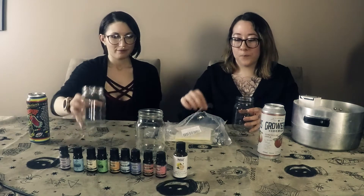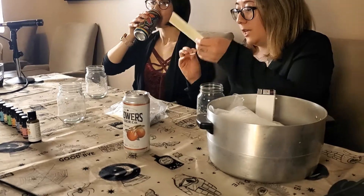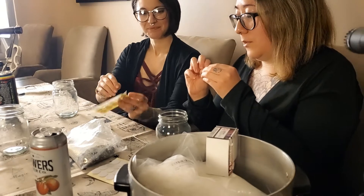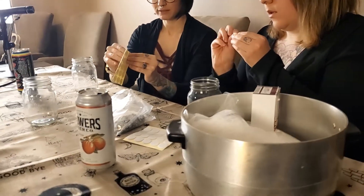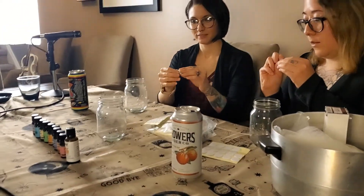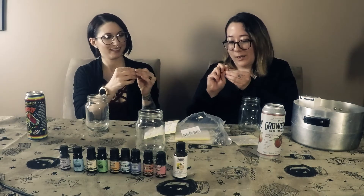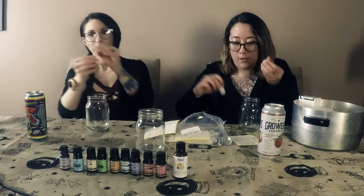First, we're going to prepare these. So you take a sticky thing — you take this top off the sticker. Take the sticky thing. Get the backing off. It's hard. Got her.